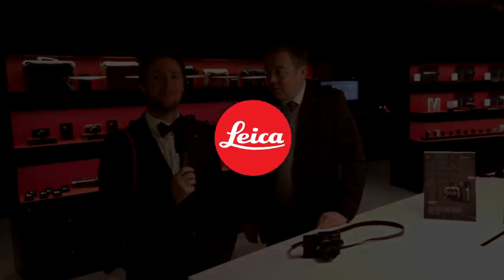And the display on the back — is there anything different there? The screen has a slightly higher resolution, and the overall image playback quality was also enhanced compared to previous models. Well, that's Stefan Daniel talking us through the beautiful M10. I'm looking forward to shooting with it, and I'm sure many of you are as well. Thank you again for joining us. You're welcome.